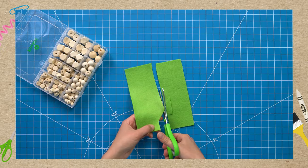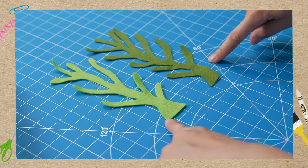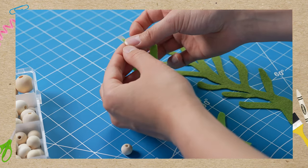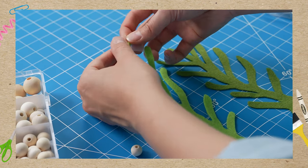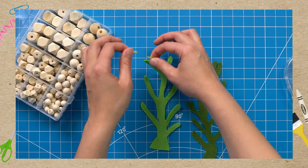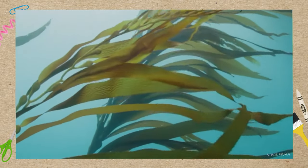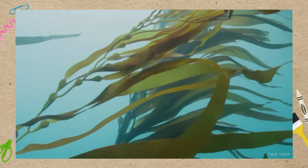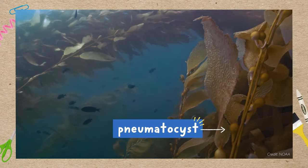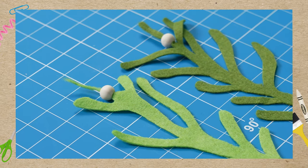Step 1. To make the kelp, cut leafy shapes out of green felt like this. Then string a wood bead onto the top — you could use tape on the end of the felt to make it easier. If you've ever seen kelp wash up on the beach, you may have noticed that it has sacks of air attached to it, kind of like balloons. Those are called pneumatocysts and they help the kelp float underwater. This wood bead is going to do the same thing in our jar.